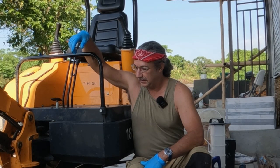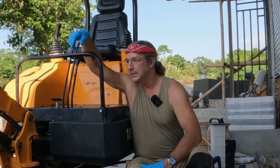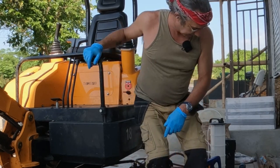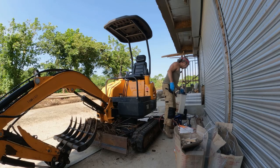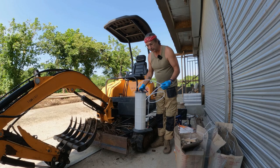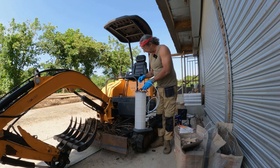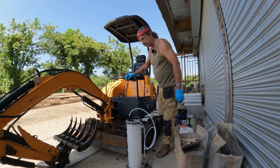Today the task at hand is an oil change. I'm behind on it, so we're gonna do it today. I'm going to try to use my pneumatic pump and drain oil through the dipstick so I don't have to get under the machine. Let's see how this works.